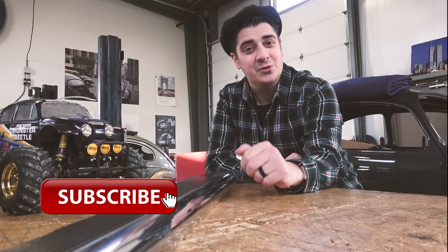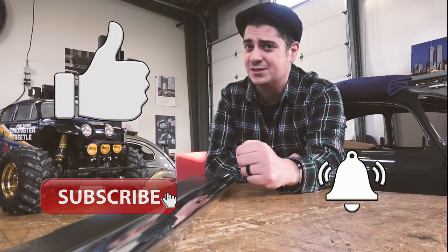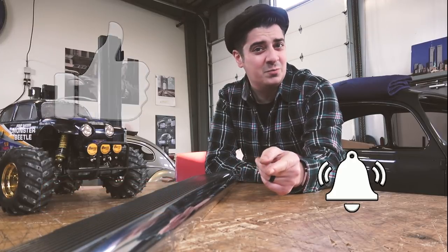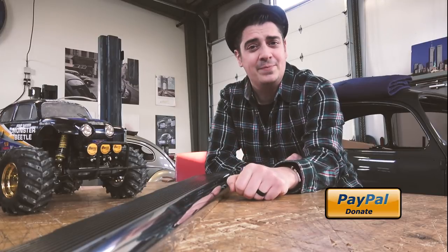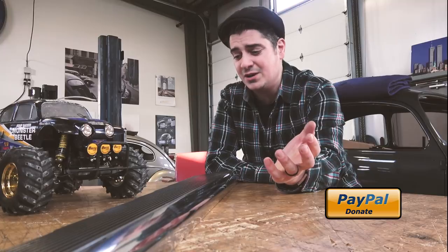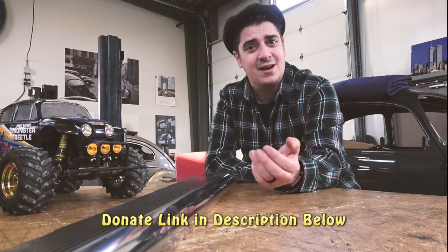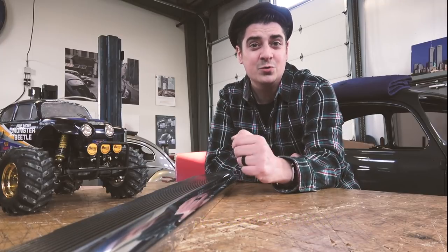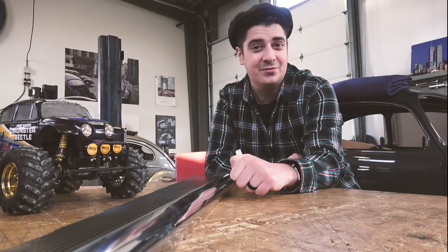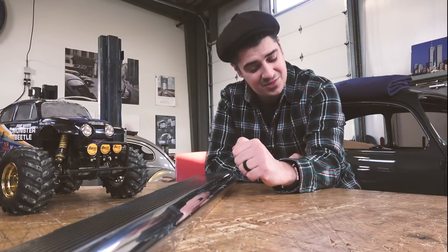But first, please be sure to subscribe, hit that like button, hit that share button, hit the bell for notifications. And if you can, in the description below I have a small link to a PayPal donation website. That donation — for the price of a cup of coffee, a couple bucks every now and then — helps us keep this content coming week after week, helpful how-tos to help you keep your Volkswagen alive. Really appreciate that. Whatever you can afford is fine with us. We thank you.